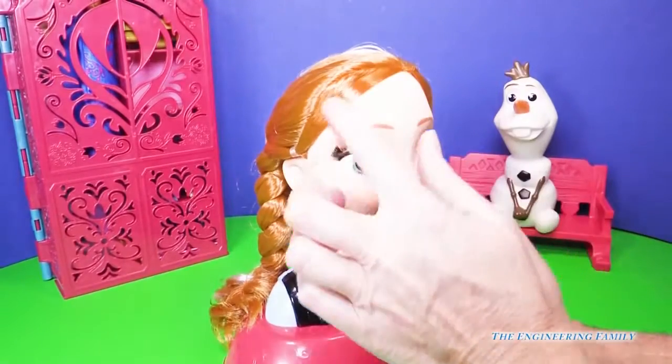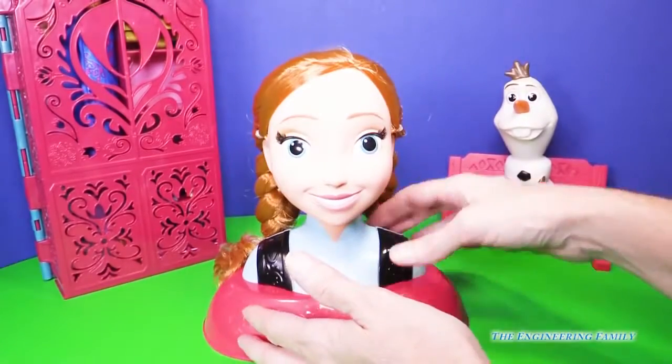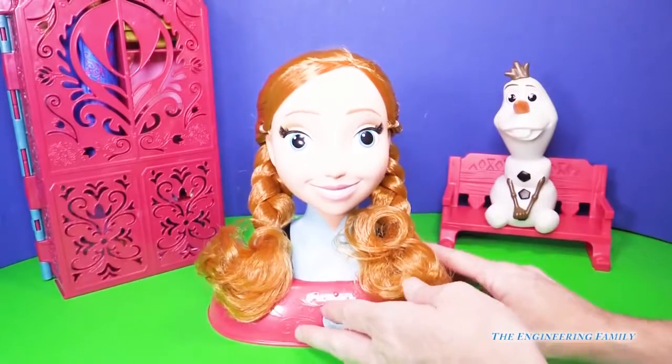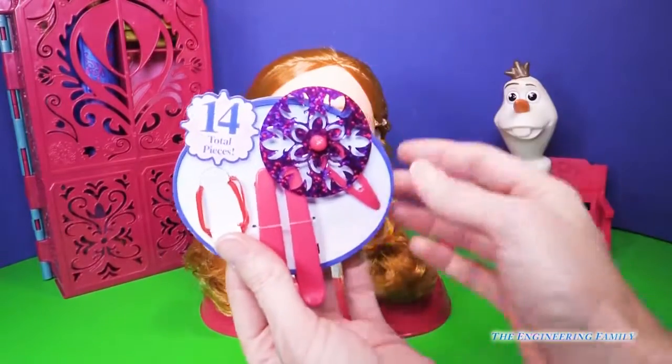So we're gonna play with her hair and it's so soft — just wonderful. They have two little ponytails in here that we're gonna keep in for now. It also comes with a lot of wear and share accessories — in fact it comes with 14 of them.